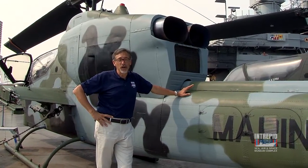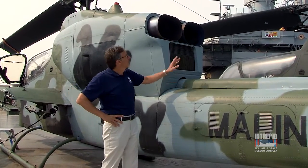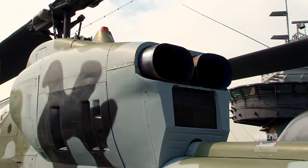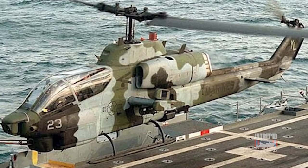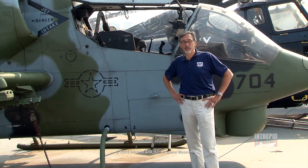The Army used Cobras in Vietnam, but also the Marine Corps. The only difference in the Marine Corps version was they preferred two engines. The Marines are probably operating from out at sea, off of maybe an amphibious assault ship, so they wanted the safety of a second engine while flying over water. Though developed in the 1960s, the United States Marine Corps is still using updated versions of the Sea Cobra. For more behind the scenes videos, visit intrepidmuseum.org.